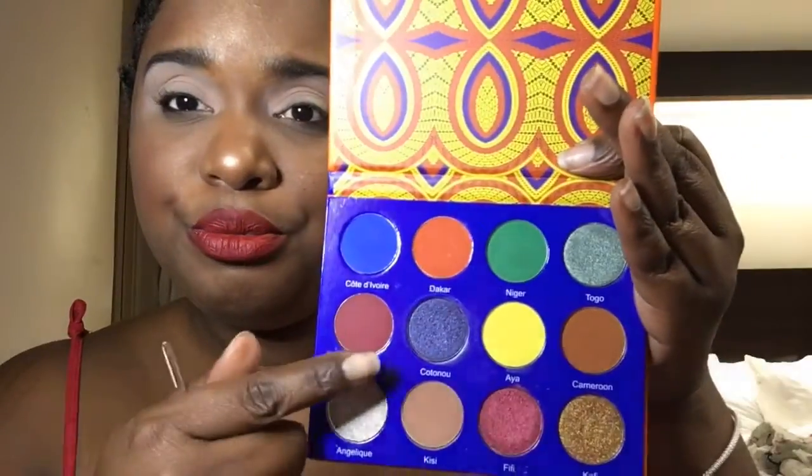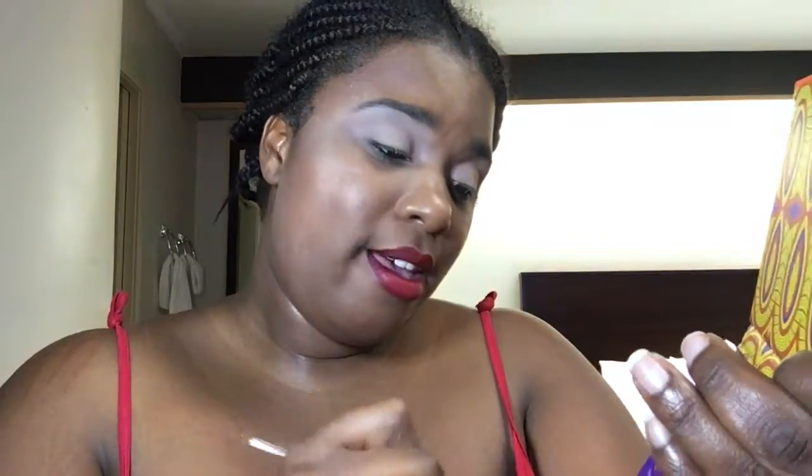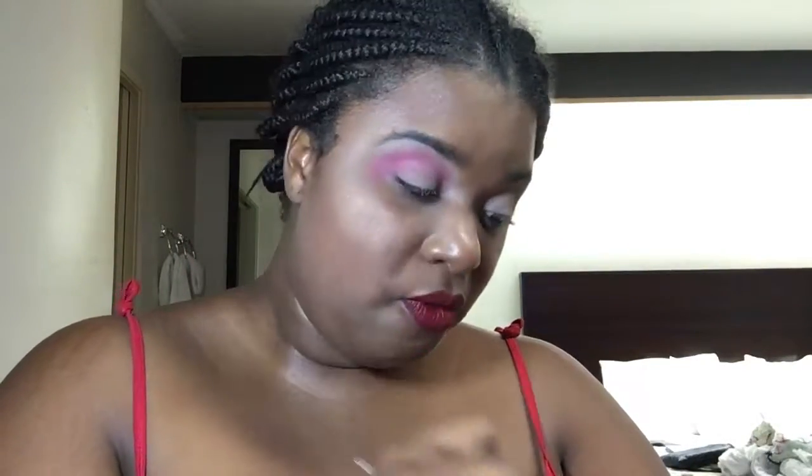So now I'm going to go in with Bintu — that's this color right here, it's like a maroon color. Actually, I'm going to go in with Fifi instead. Let's do something different — there are no rules for makeup. So I'm going to blend that up on the top. That's how Fifi blends — beautifully, very beautiful. As y'all can see, I'm going pretty high on this other eye. No limit.